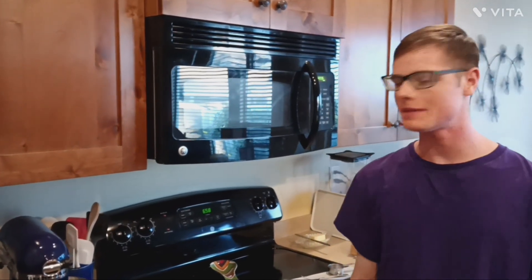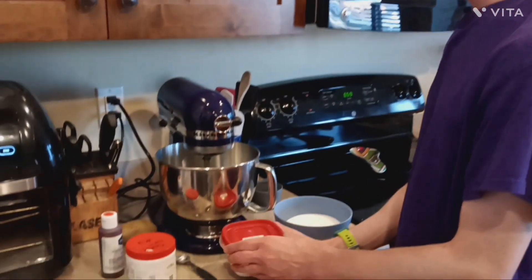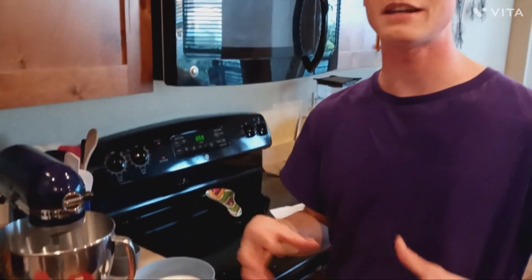Soda bombs are something I invented, and it's basically a science experiment to be able to get liquid soda from water. You drop the bomb into water and then you'll be able to get soda. It utilizes citric acid and baking soda because that combo will produce carbon dioxide from the interaction, creating carbonation. But usually the carbonation doesn't last that long, so you can't make soda with it.